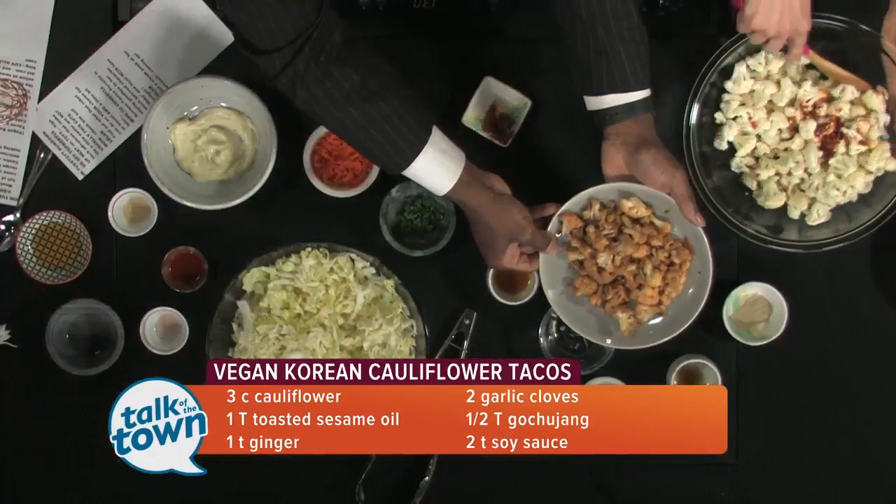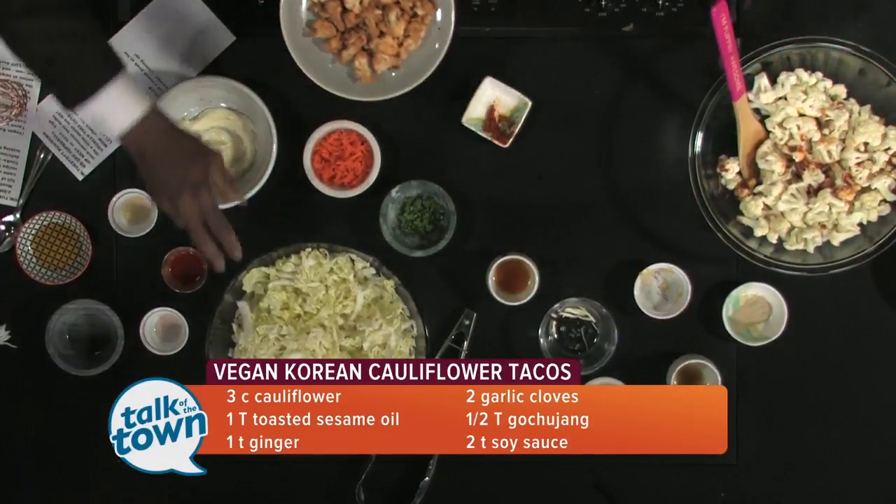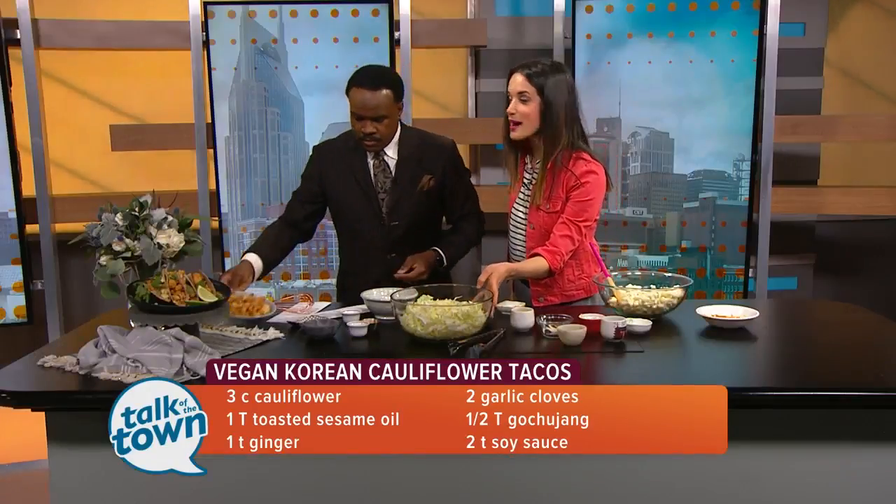Isn't that awesome? So simple, so easy to do. So that's step one of the tacos, and then step two is going to be our creamy Napa cabbage slaw.